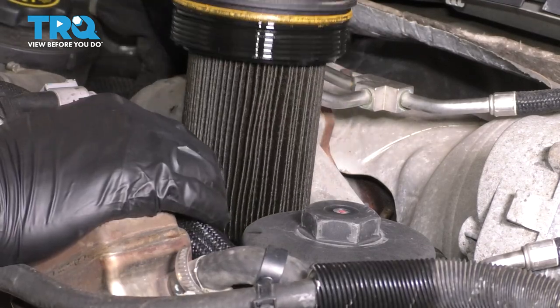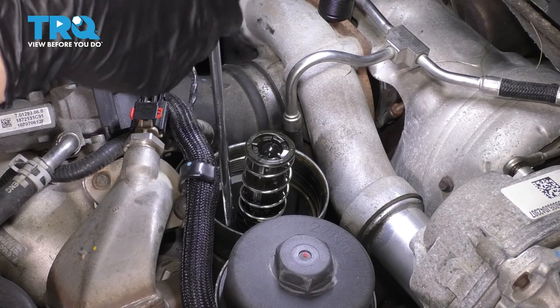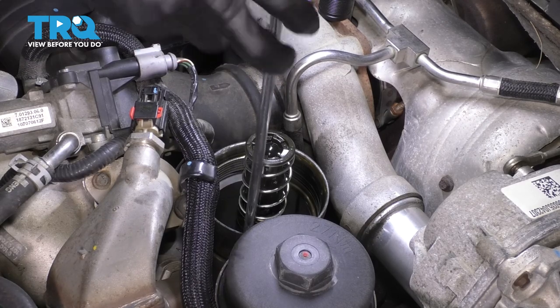The oil filter will come with it — and there it is. Now take a T27 Torx bit and slide it down. You'll notice that the tube is bolted on right here with the T27 bolt. Just unscrew it.